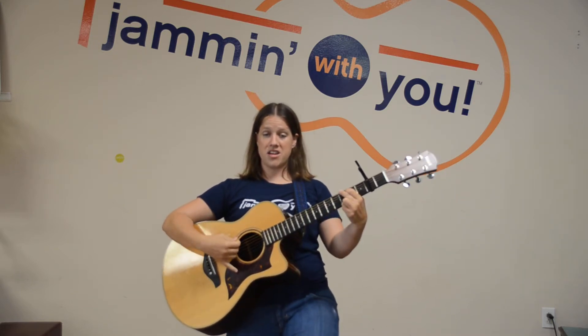I want you to take a big step forward. Let's practice taking a big step forward. There was a girl from France. Very nice. Now we're going to take a big step backwards. Take a big step backwards. Who didn't know how to dance?